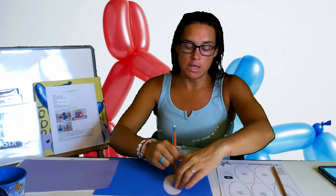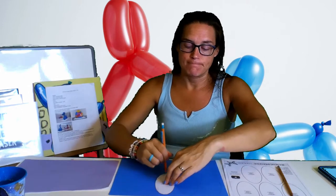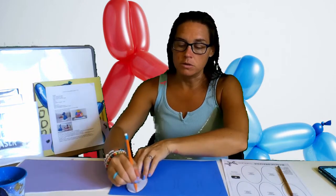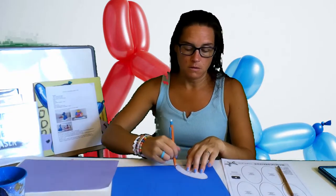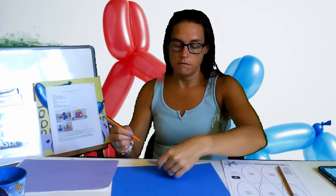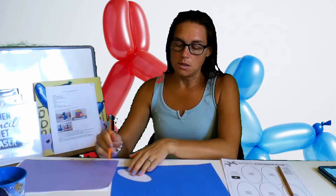I am doing a blue balloon animal dog. If you don't have blue, that is okay — you can do really any color but white. You're not going to want white. So right now I'm just tracing my ovals. You're going to want seven ovals. I've got four, five, six, and seven.